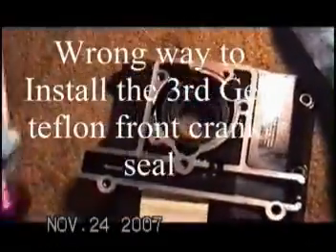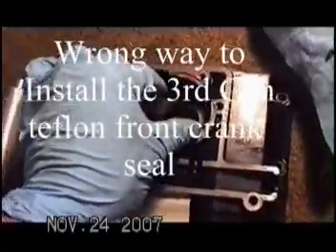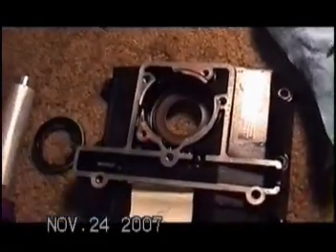I carefully hit this in the center. When you set this on, you want to make sure it's level and hasn't shifted. If you think it's shifted, take the seal back out, then set it in there again and feel that shoulder. Make sure you're on it evenly.